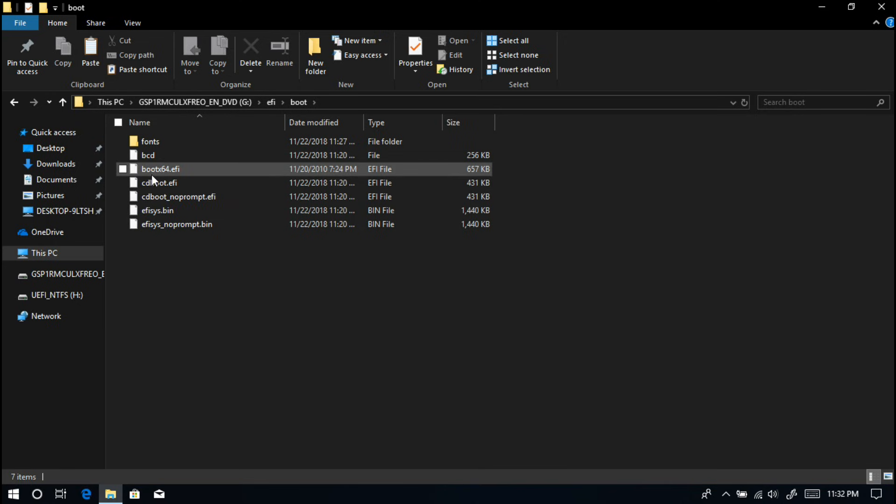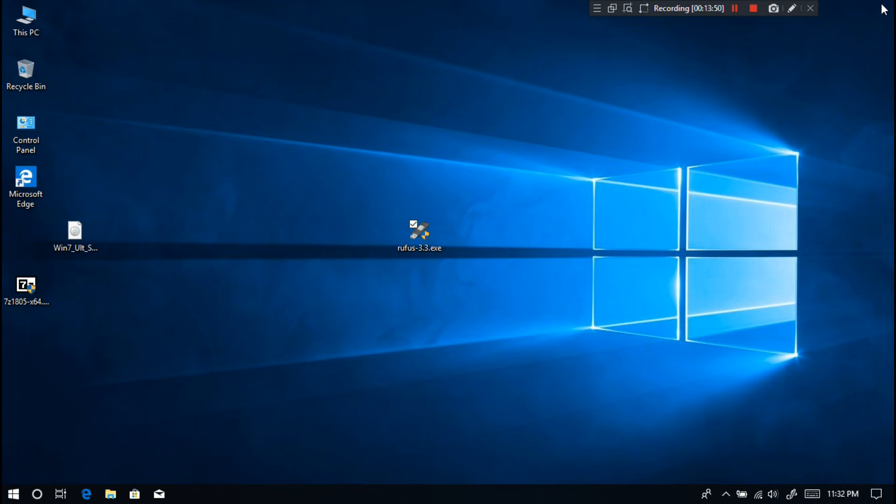Go to the folder where you extracted bootmgfw.efi and rename it to bootx64.efi. Your Windows 7 installation media is now ready to install in UEFI mode. Insert your created UEFI bootable Windows 7 installation media, restart your computer, and be ready to enter your PC's BIOS to configure the boot mode to UEFI.